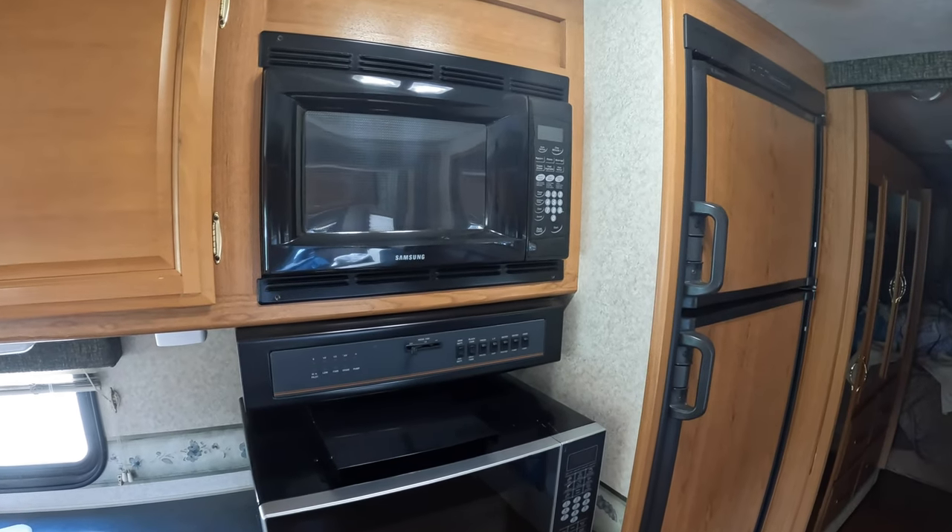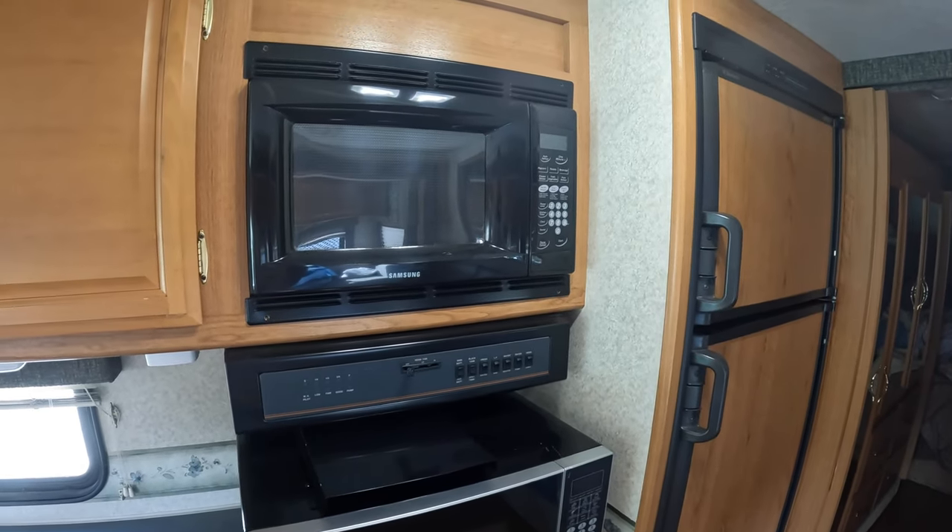Hello everyone, thanks for stopping back again. Another project — this time upgrading the microwave.